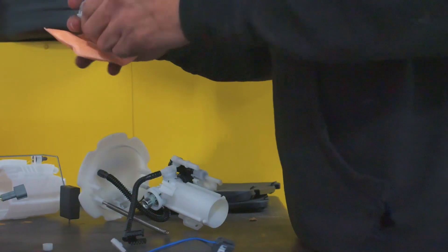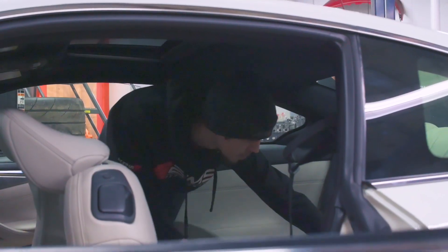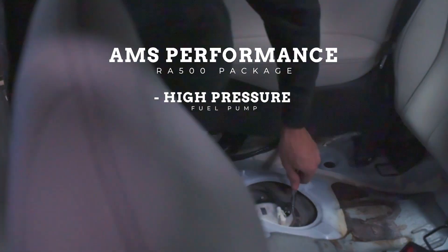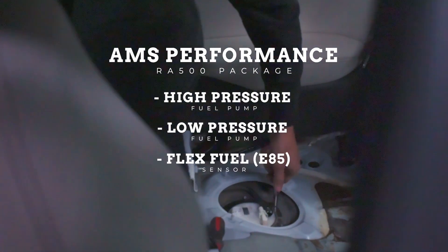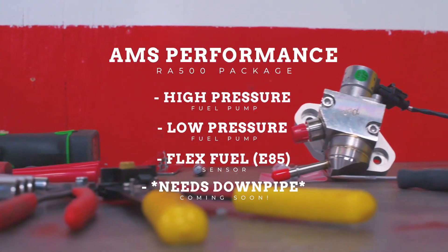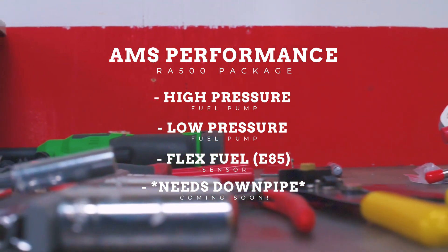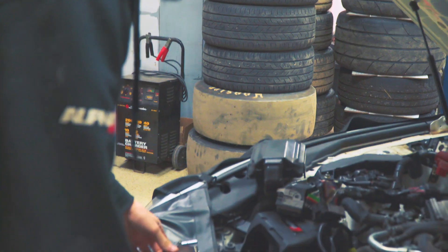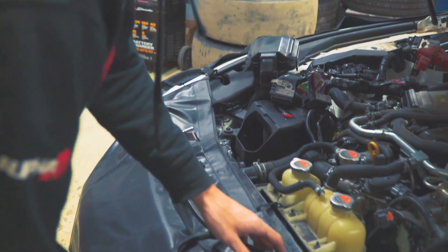We decided to take a quick cut from the video to explain why we went with the parts we did for the fueling system upgrade. From AMS, we went with everything included in the RA 500 package. In terms of fueling, that is the high pressure fuel pump, the low pressure fuel pump, and the flex fuel sensor, so that you can run E85 or a 91/93 blend.